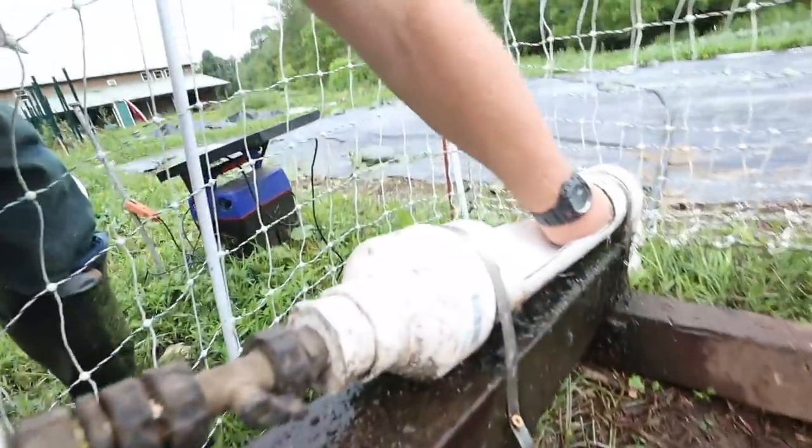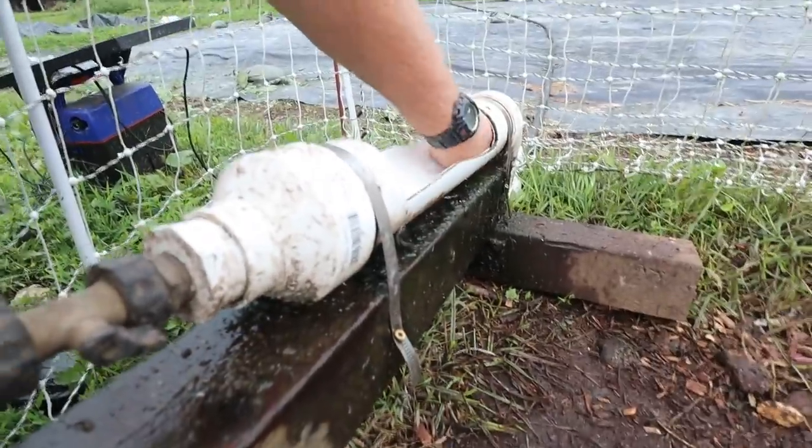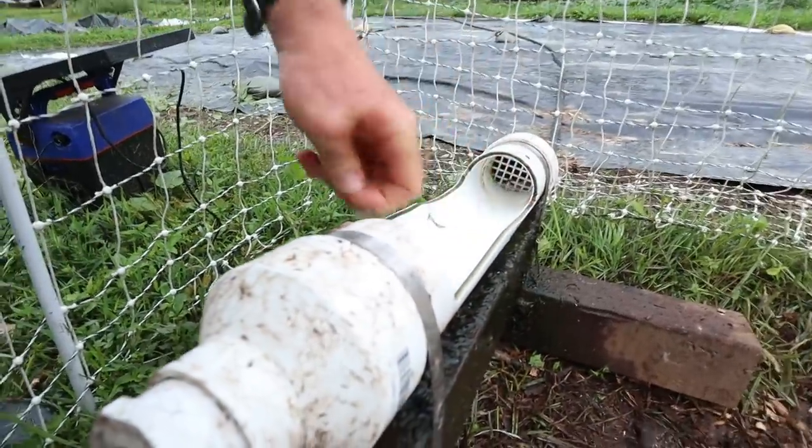The overflow water kept getting clogged up, so we put it up - we ramped it up doing a Willy. And now a little bit of gunk like feathers or mulch gets in there and flows over it without overflowing the water.